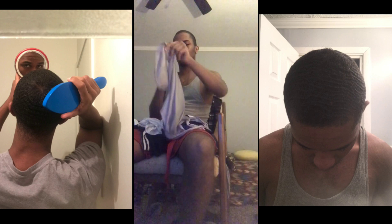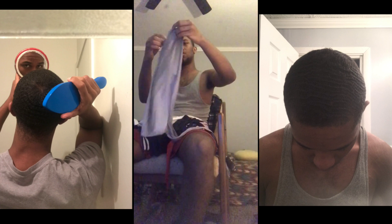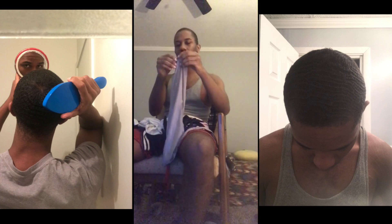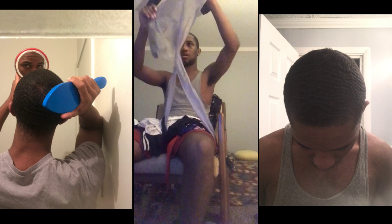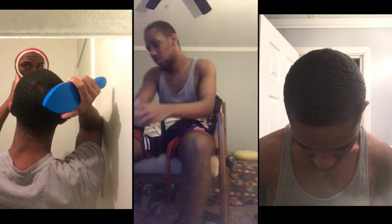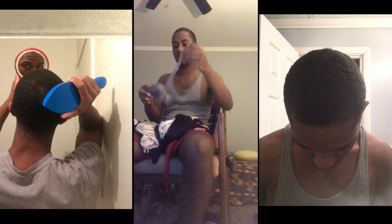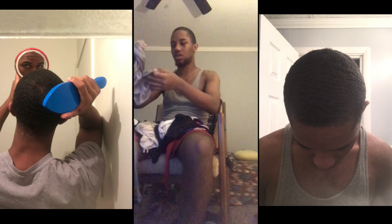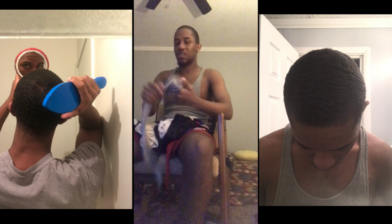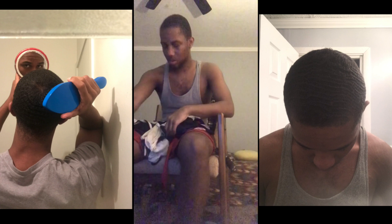Number two — I was actually just wearing this before I started this video. This is a great do-rag, great silky satin. All my do-rags are from Bob Ray by Kiss because they're so cheap and they're actually pretty good. They got a long tail and everything. They're long, so you won't have no problem. They fit all sizes of the head, so you won't have any type of problem putting it on. That's two.